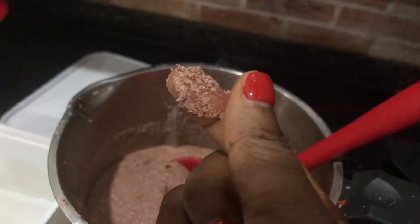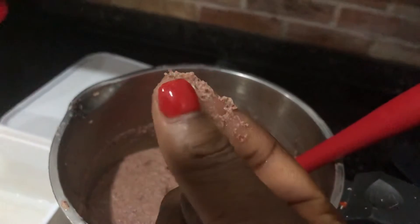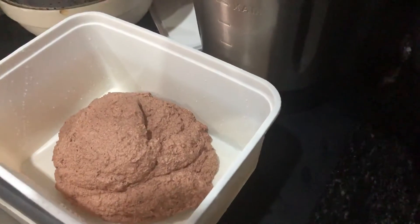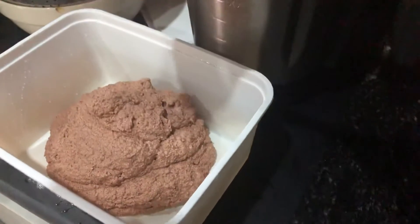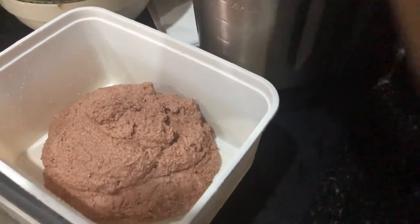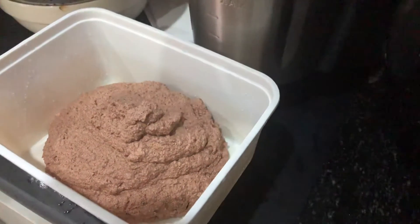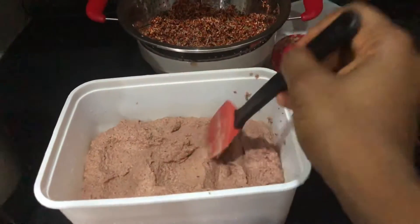Your pap is ready. Keep it in your freezer and store in portions, so you don't have to defrost everything to take the portion that you need. Store in the portions that you would normally make for your family. That's it — your whole grain pap, complete with all the pap nutrients, nothing is lost.